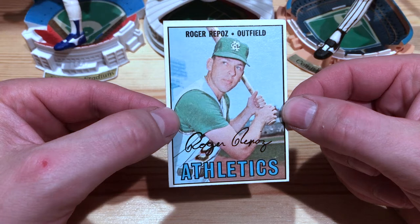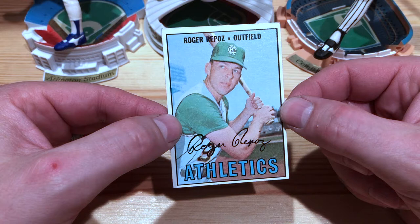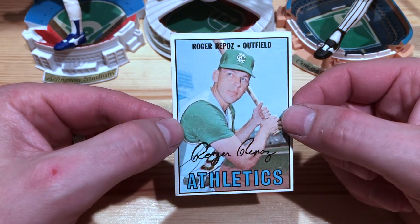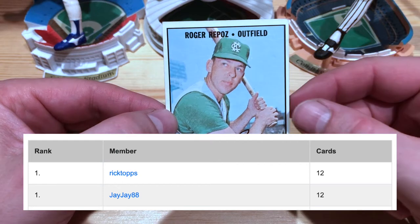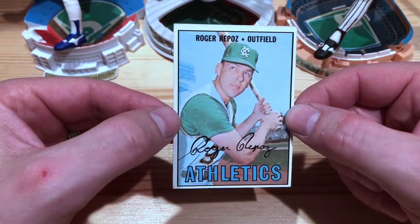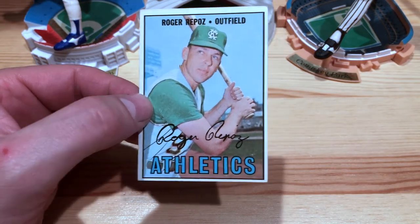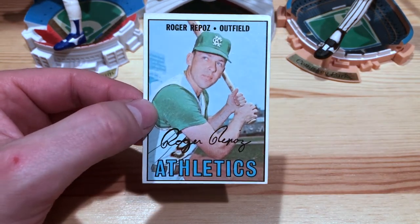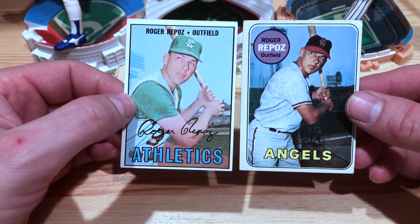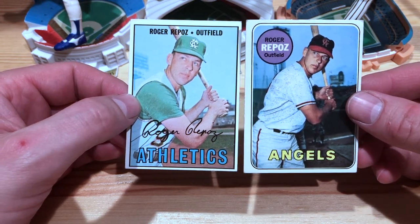The second category is 'attainable.' Mr. Repose has 54 cards on Trading Card Database and the number one position is 12 cards. A lot of his cards are actually Japanese cards, so he doesn't have many major issue ones. He has his 1967 Topps and his 1969 Topps, which is pretty cool.